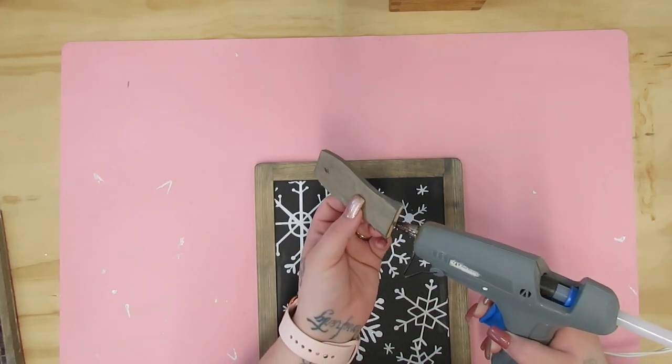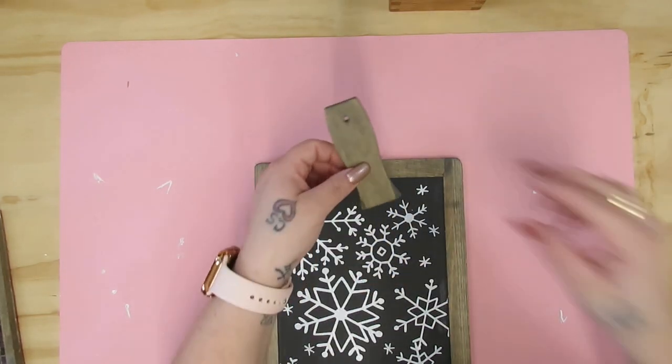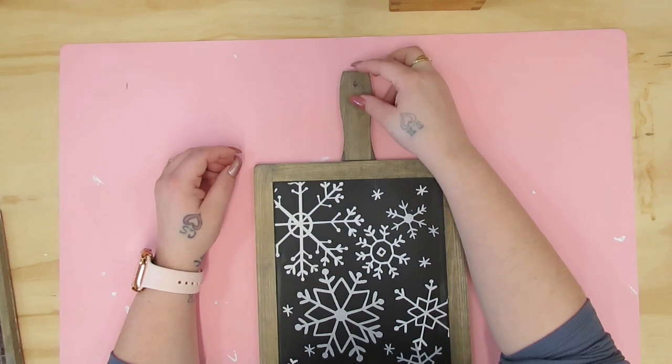Once I was done chalking, I took the little handle and some hot glue and just glued that right down to the top.